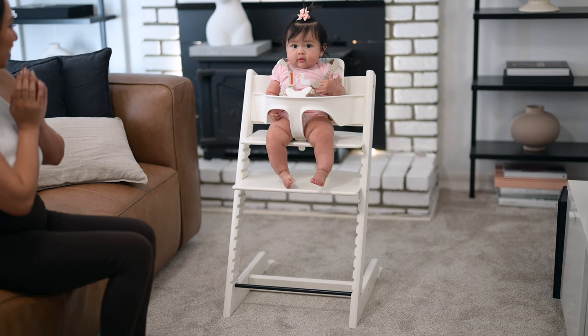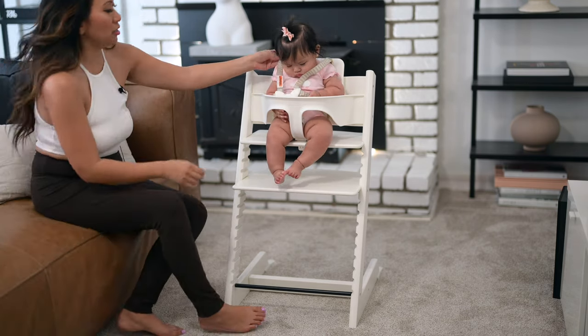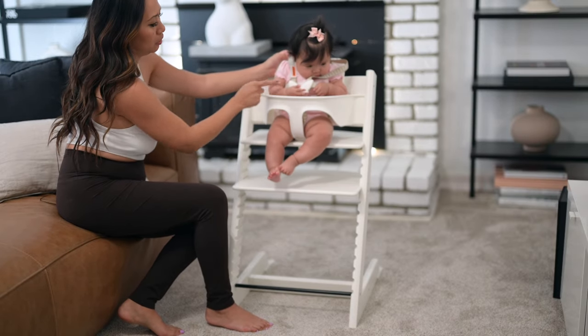There she is! Look how tall you are! We need to tighten this obviously — she's a little piglet.